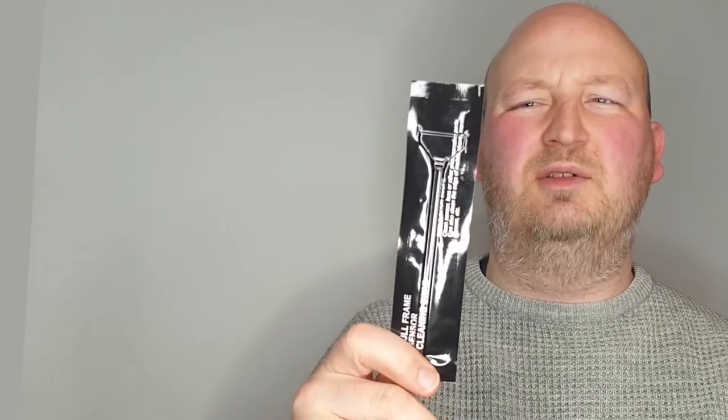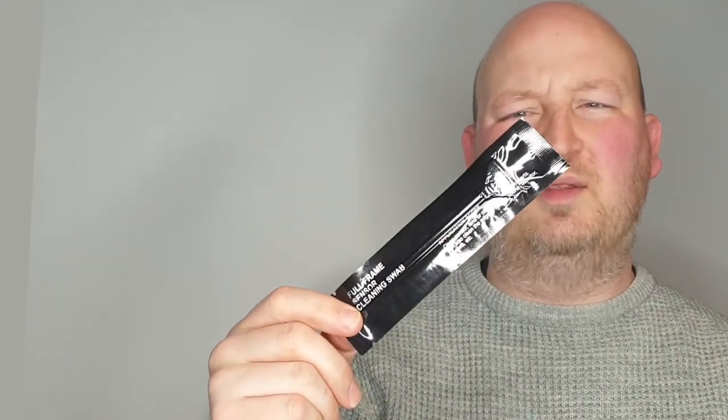For full frame sensor cameras, you'll want the 24mm size. This is the way they're packaged — vacuum packed with a tear seal at the back, which is close to the handle, as opposed to being up at the edge where you'd be in contact with your sensor. Inside the packet, it's a little bit of cloth tightly wrapped around the stick of the handle.